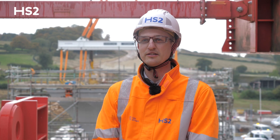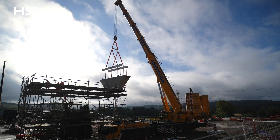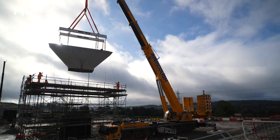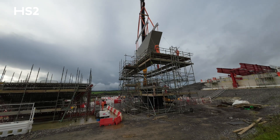Today we're at Wendover Dean Viaduct and we've been seeing the installation of the first precast hammerhead unit on pier 9, which is the lifting of a 50-ton precast shell on top of a precast stem that's already been installed using a 450-ton crane.